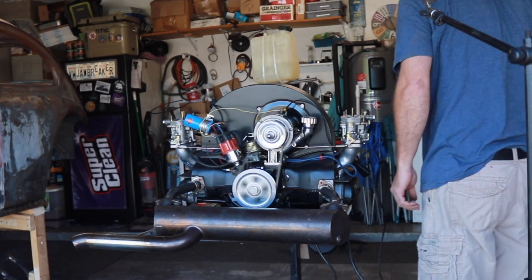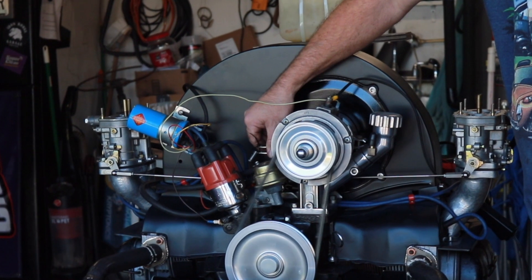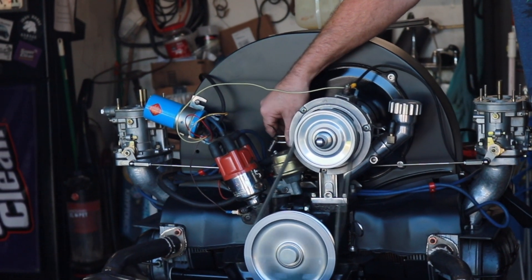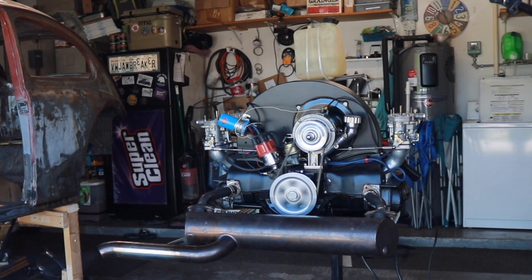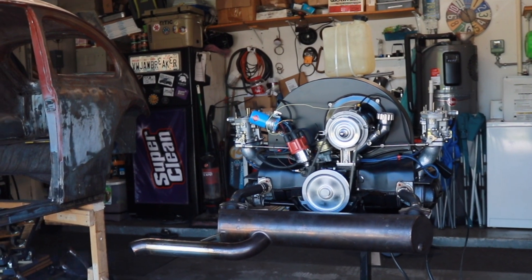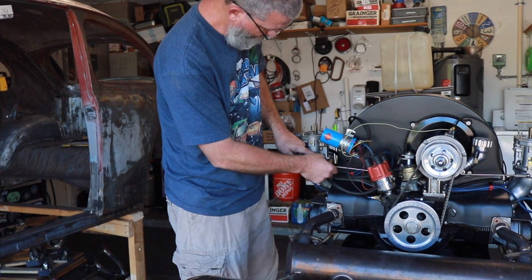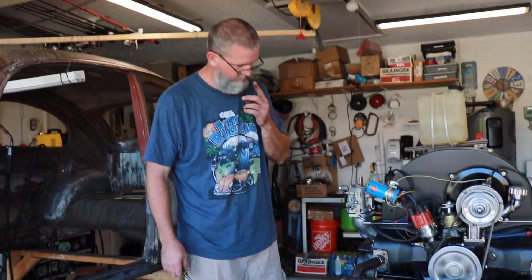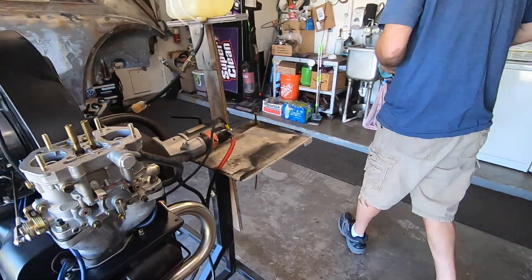Starting to go. It ran successfully with no real problems. Time to load it up and send it home.